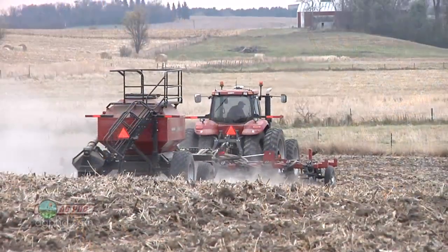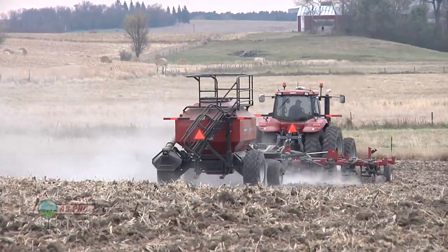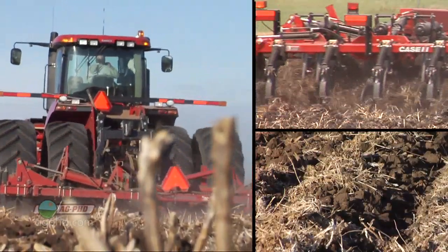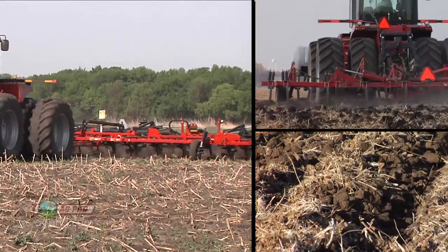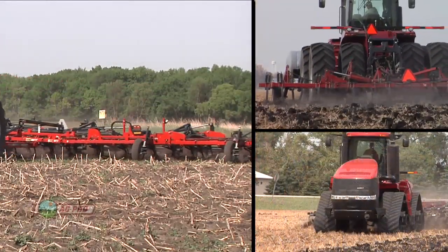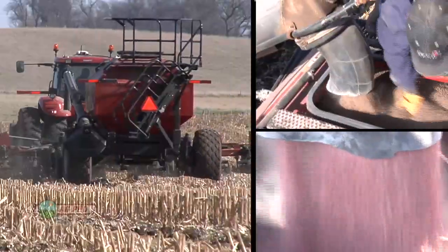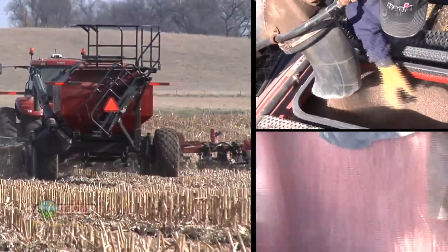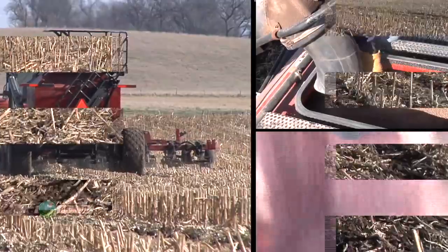Another good thing about reduced tillage is you don't have to spend all that time working up ground. I think back to when we were kids and how many field passes we'd have to make — working those stalks in, leveling things out, then maybe another pass to incorporate herbicide in the spring. A lot of guys were doing at least three passes of tillage. Now we just run one time with the strip-till machine and we get our fertilizer application, our tillage, and our seed bed preparation all in one trip.